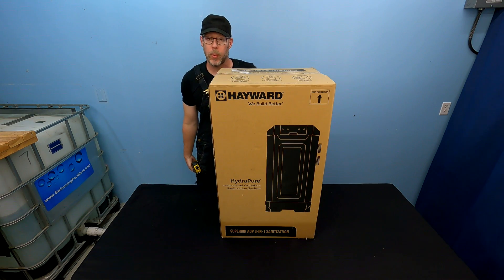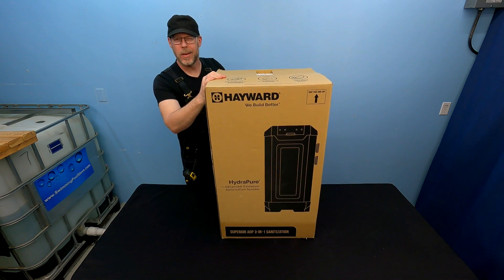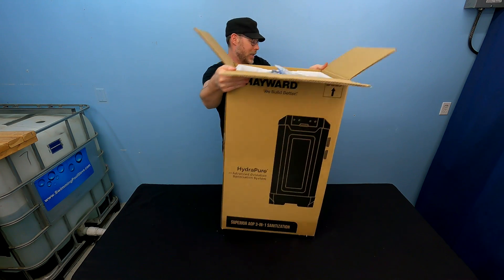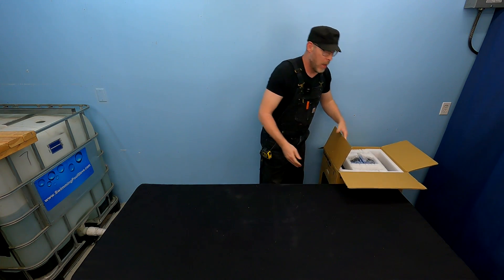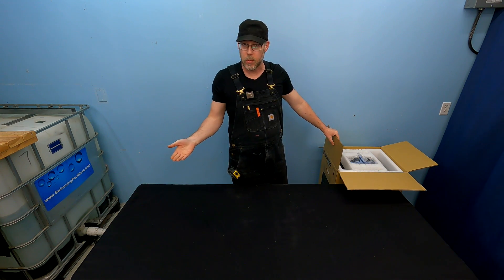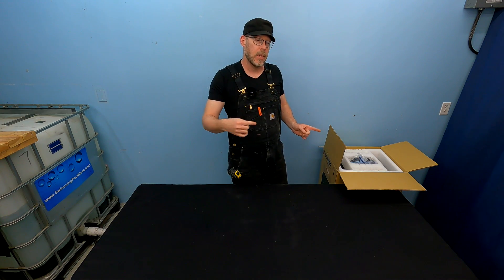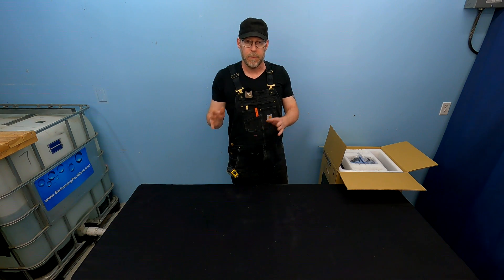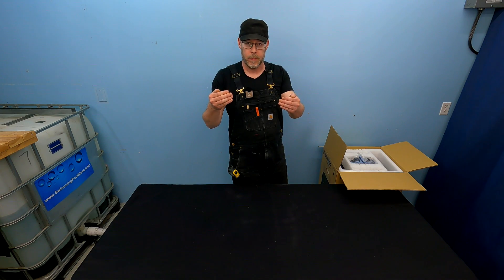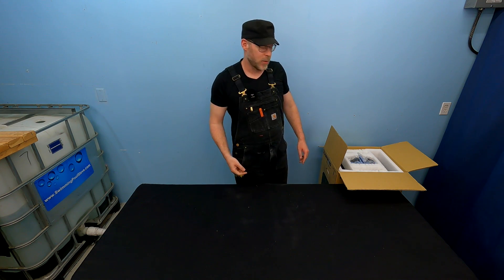Hayward — Superior AOP 3-in-1 Sanitation. 3-in-1 is referring to the way in which they manufacture hydroxyl radicals. Hydroxyl radicals are what you get when you have an AOP system. This particular system makes those hydroxyl radicals via a process that combines ozone and germicidal UV. In this sense, they're saying that the ozone, the UV, and the AOP are three layers of protection.